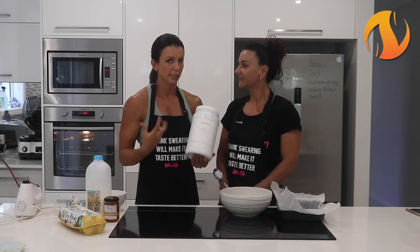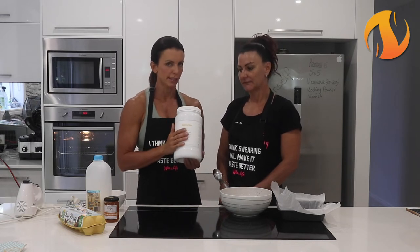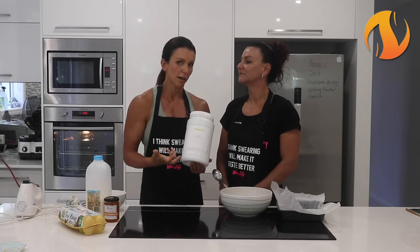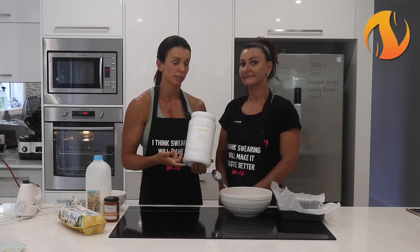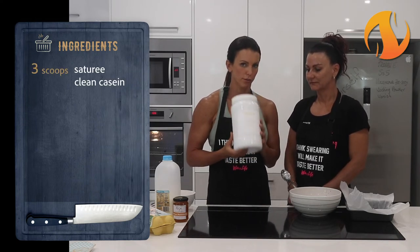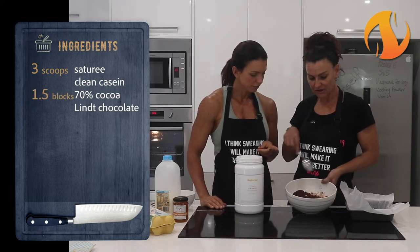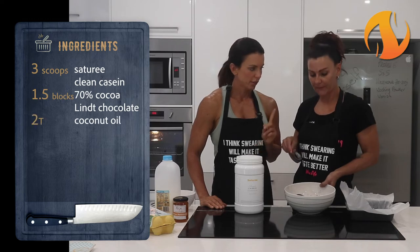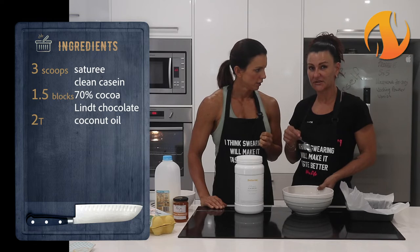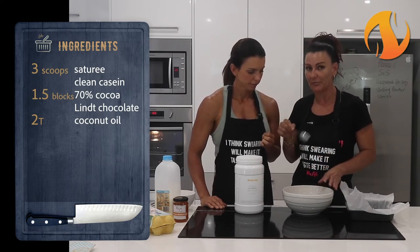You can have it any time of the day - it's going to keep you full for longer and it's also great to have before you go to bed. The good thing about this is it's going to up the protein content of these brownies. You always want to have protein, carbs and some fat at every meal. So we use three scoops of the clean casein, one and a half blocks of 70% dark chocolate, and two tablespoons of coconut oil. I melted this in the microwave - do it for 20 seconds, stir, then 10 seconds and stir, because you don't want to burn it.